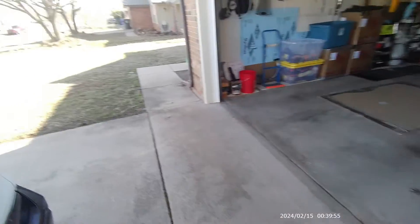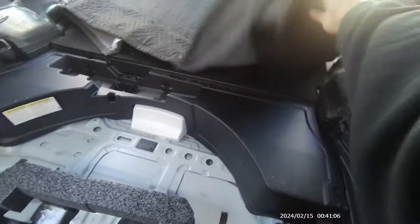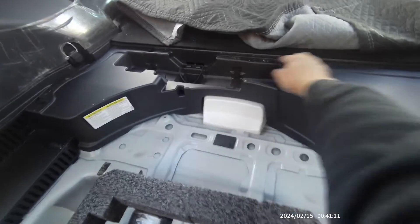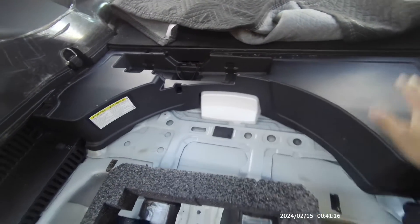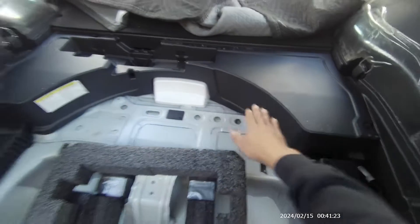Now I've seen various indications of where it might be. Some videos show it located right behind this filter. One video showed the plug behind there because the battery is underneath, of course — this is the passenger seat area. But that's not where mine is located, so if you can't find it in those places, it's most likely behind here.